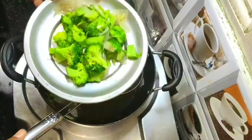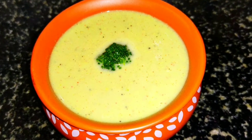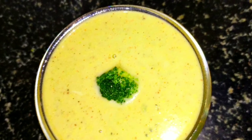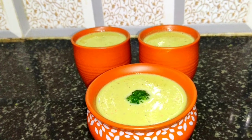Hi friends, welcome to Kitchen Whistle. If you like this video, subscribe to Kitchen Whistle. This broccoli soup is very creamy and rich.